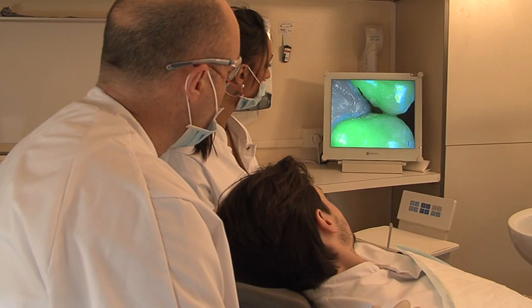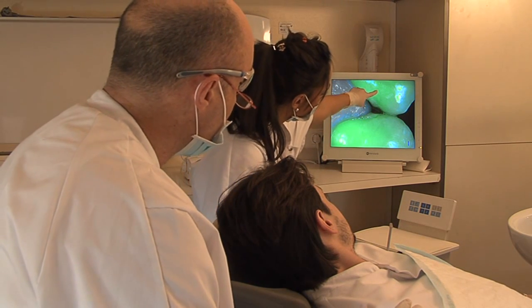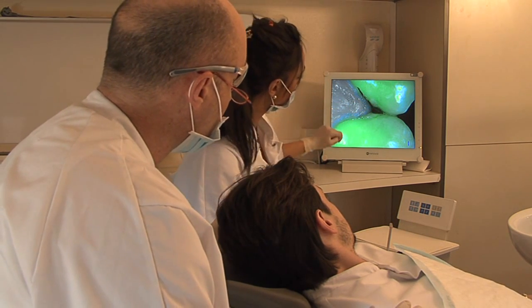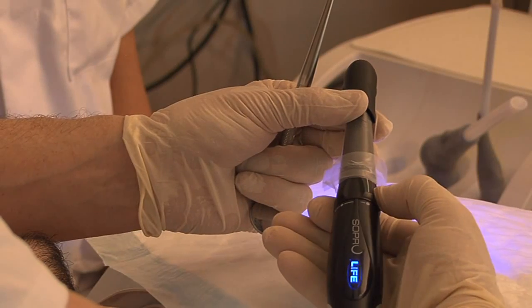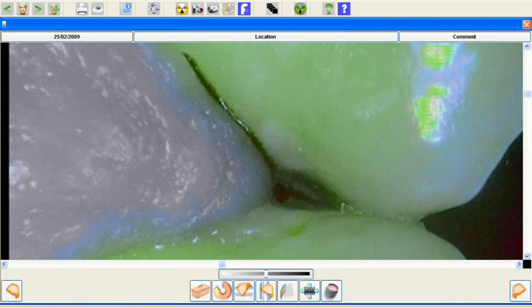What you must look at is, on one side, the healthy tooth, represented by this bright green colour. And on the other side, the variation of the fluorescence. This is the dark area located between the two teeth, and it's at this level that the carious lesion is located. With Soprolife's macro mode, you can magnify the image still further and make an even more precise diagnosis.